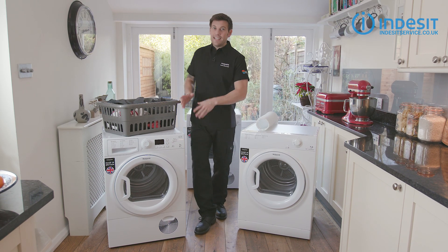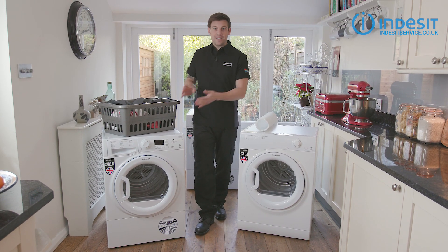Don't know your vented from your condenser, your timer from your sensor? Well worry not because for the next few minutes I'm going to take you through all things tumble dryer. Hiya, Bryn here.